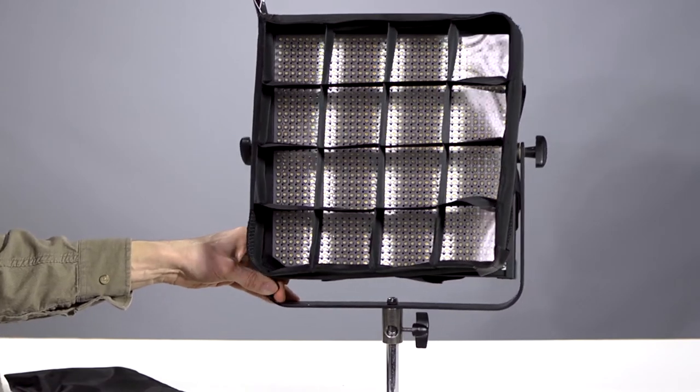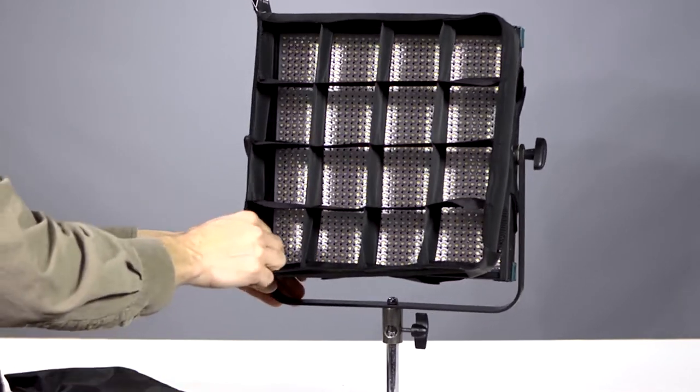Your grid in the middle allows you to focus the light where you want it and control the spill.